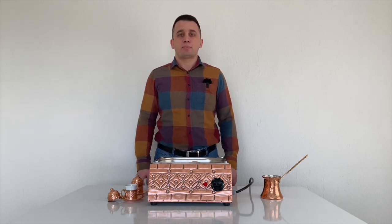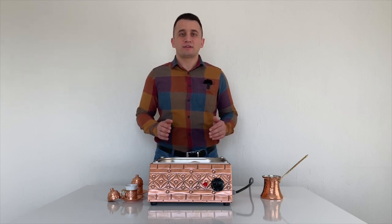We need to wait about 20 minutes for the sand to heat up. Once the machine becomes hot, it does not cool down for a few hours. I think that is one of the best parts of this machine. Finally, the sand is hot after 20 minutes.